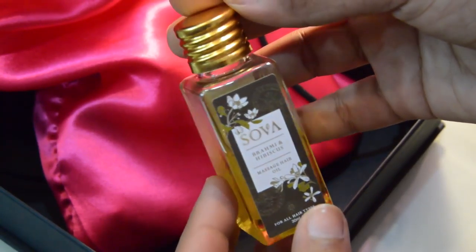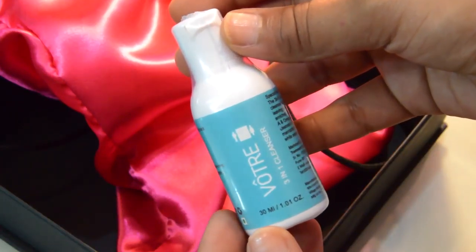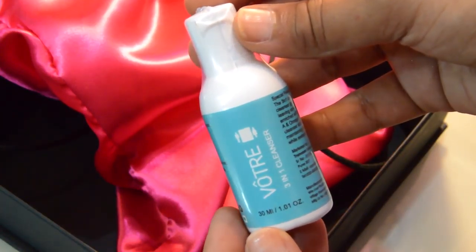Up next is the Me and Hibiscus Massage Hair Oil by Sova. This little portion is made out of 16 essential oils derived from roots, stem, and seeds, which strengthen the roots of your hair and also calm and relax your muscles.